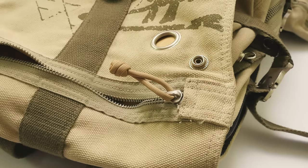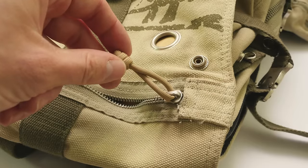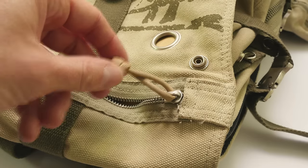The metal parts tend to break off while paracord does last quite a while. The zipper pulls are completely washable, so you can throw them in the washing machine without a problem.